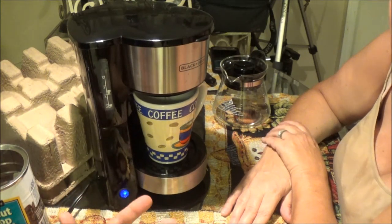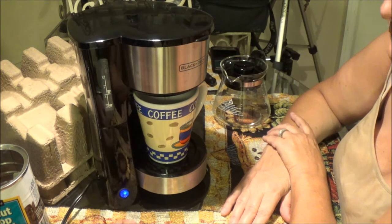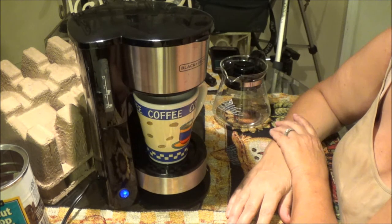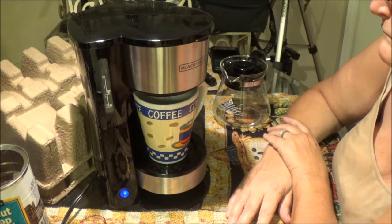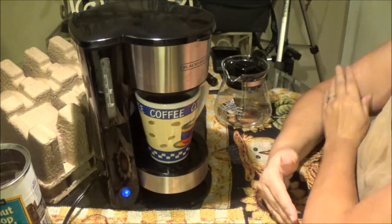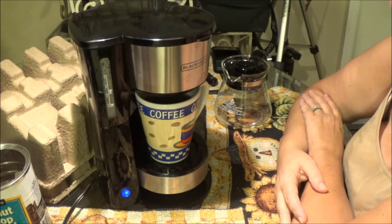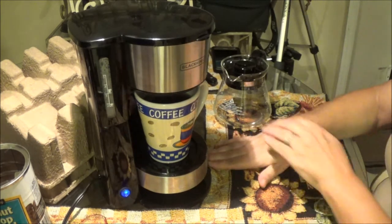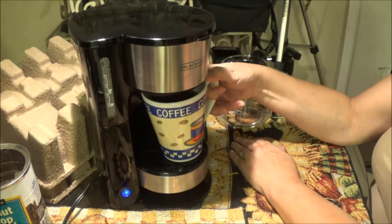That way you know it can't overfill — that's a little hack for you. Same way with your travel mug: you just fill it up and put it in there, set it under there, click it on, and you're ready to go. It seems to be working just fine. It took about three minutes for that cup right there. It's finished. There's your finished product.